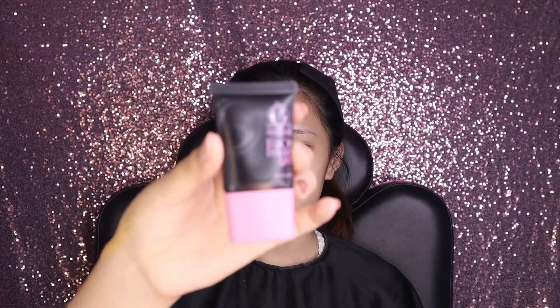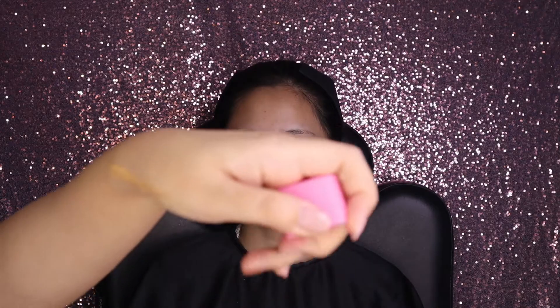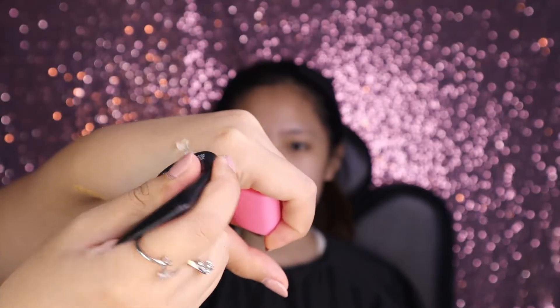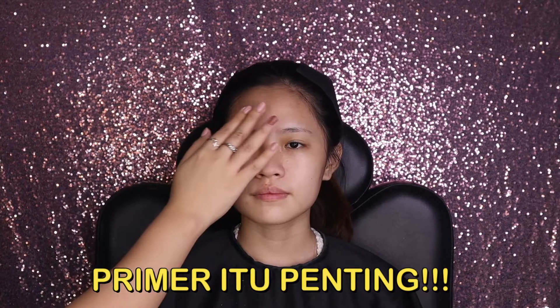Next step, Yesi pakai primer, harganya Rp26.250. Bentuknya gel primer yang bisa melembabkan sekaligus menyerap minyak berlebih di wajah. Aplikasikan ke seluruh wajah. Pemakaian primer ini penting karena dia sebagai barrier antara kulit dan produk, tapi pakainya secukupnya saja, jangan terlalu banyak.